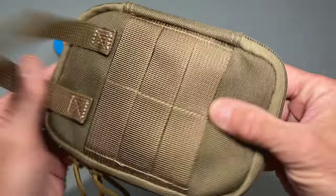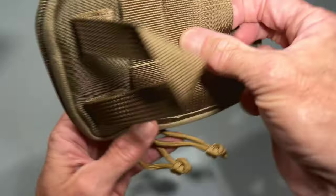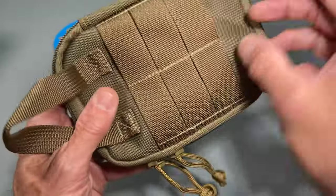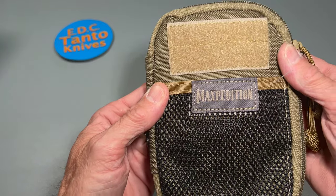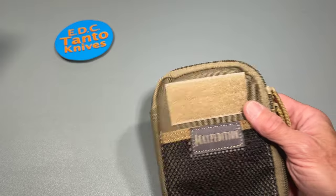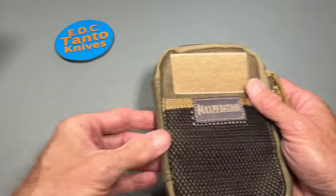It's got a pretty nice rugged build to it. Got a little carrying handle and some MOLLE attachments, so you can attach even more stuff to the outside, or you can attach it to a MOLLE vest or what have you. There's a small loop section for some Ranger eyes, so you can stick a couple on there.